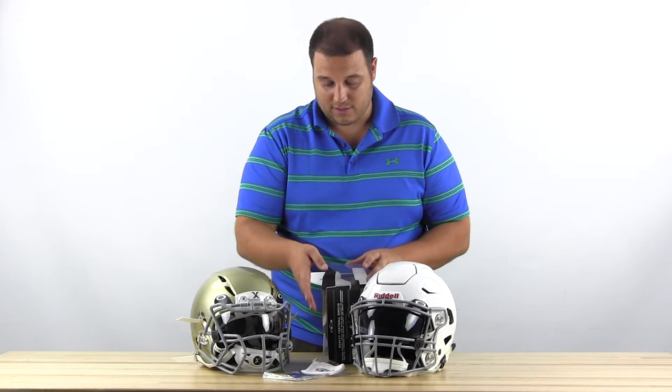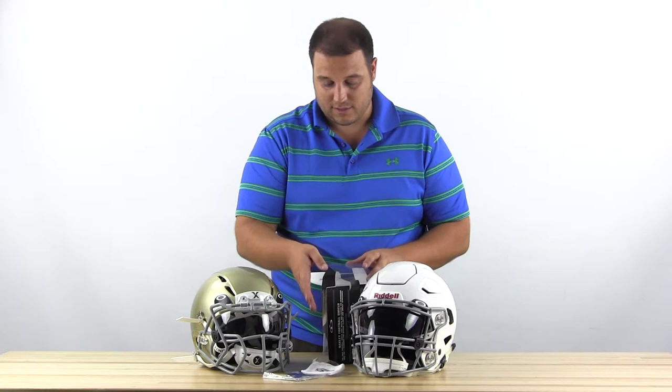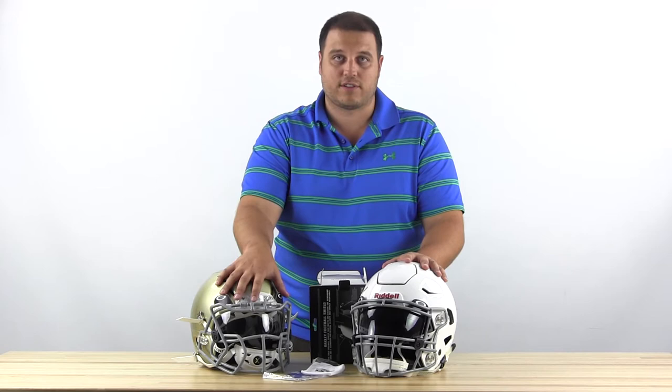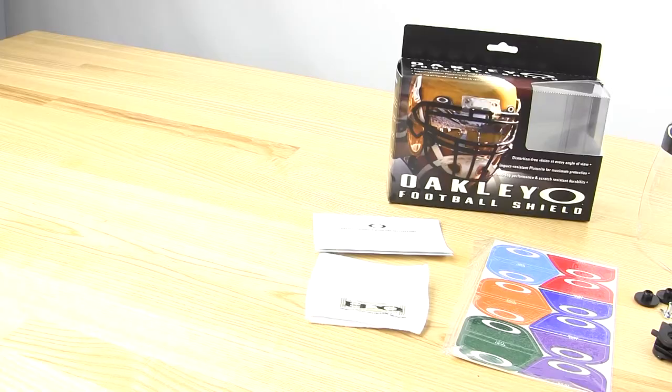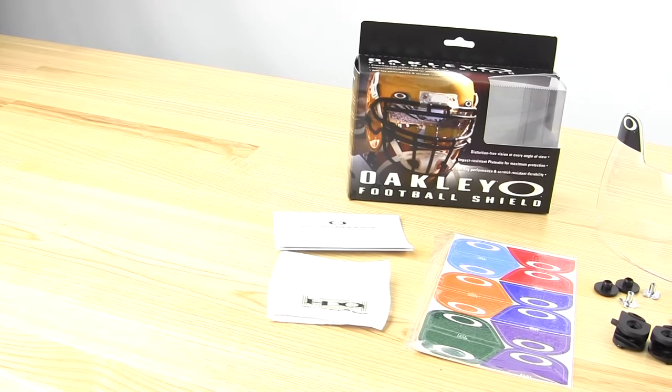The Oakley comes in a couple different color variations with a little bit different shading. Most high schools — almost all high schools — you're going to need to use the clear visor, which is pictured on the Zenith helmet. The tinted visor on the Speed Flex looks cool, there's no denying that, but sometimes it's illegal. So make sure you check with your league or with your coach to make sure that you can use that.